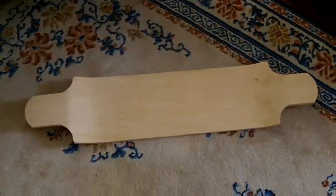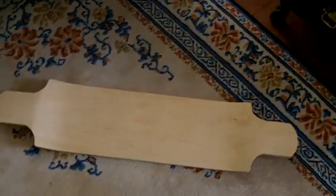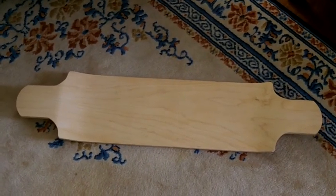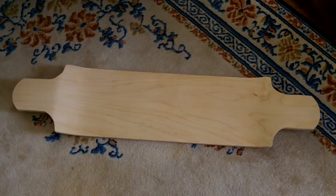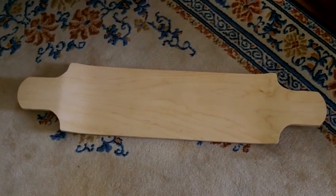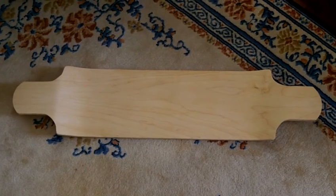It came out pretty good. It's got an inch and a half drop in it. It's a little bit longer than a lanyard's switch, so it's like 41 inches. I think it came out pretty nice for someone that usually builds street luges, not longboards.